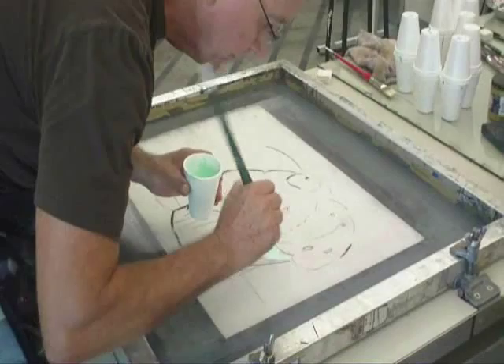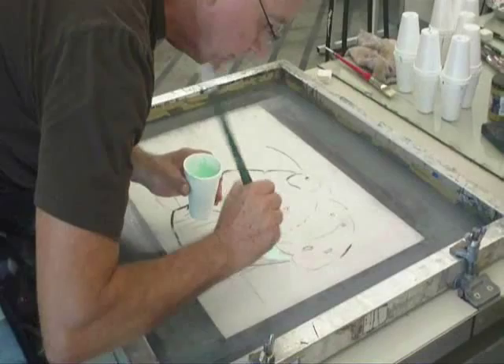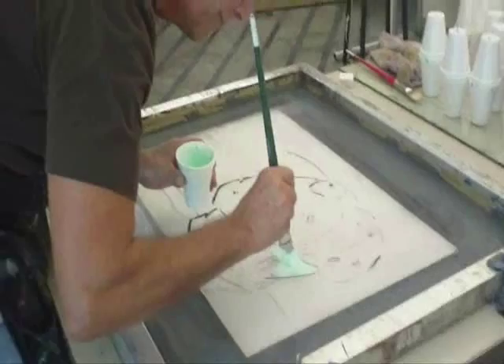Pre-mix all your inks before the project. Think the project through — what are the colors going to be from area to area, so you're not trying to figure this out during the process. Remember, you have an open time of about 15 to 20 minutes depending on the weather, typically about 15 minutes.